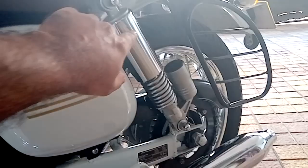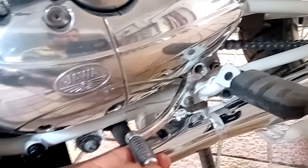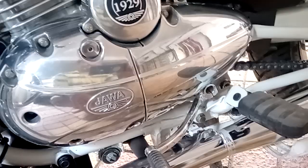The old Jawa didn't have gas shock absorbers, but this bike does. The old Jawa had a carburetor, but this one has fuel injection. Coming to the kick lever — the old Jawa's kick lever also doubled as a gear lever, but on this one it's just a gear lever. There's no kick starter since it's fuel injected.